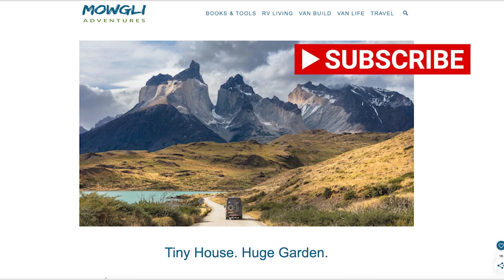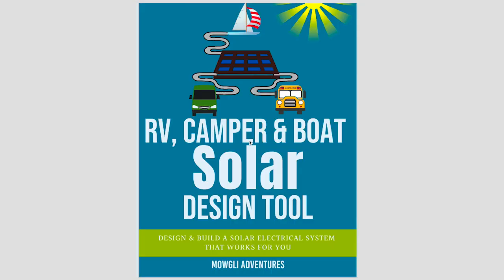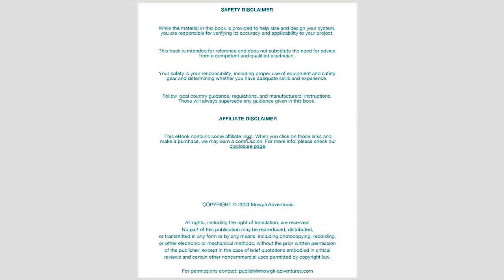You can buy it if you want. Once you've downloaded your file and installed Adobe Reader, you'll be presented with the front page. If you've got the handbook, you'll recognize it has a very similar look and feel. The front page is all about safety — don't make mistakes, don't electrocute yourself. There is also an affiliate disclaimer because the PDF contains links to products where we may get a small commission.